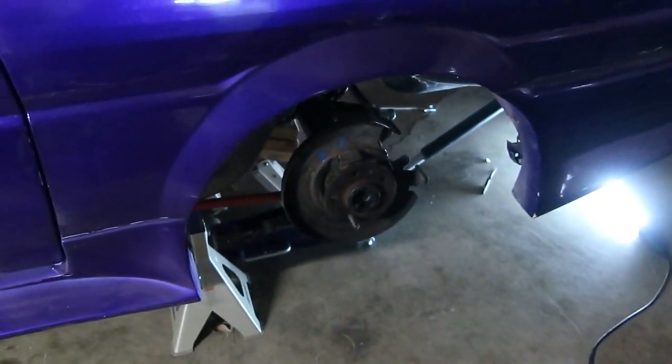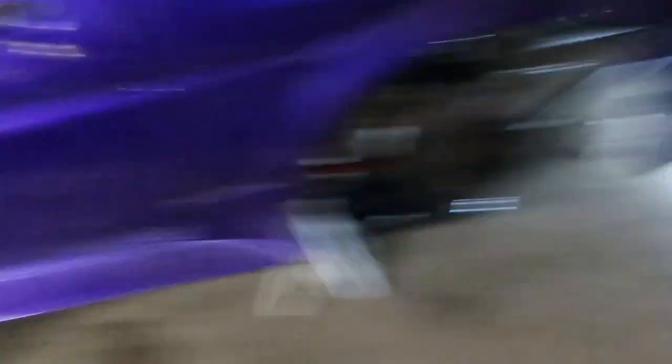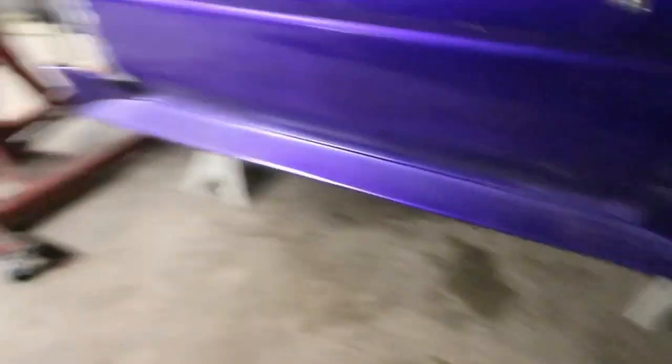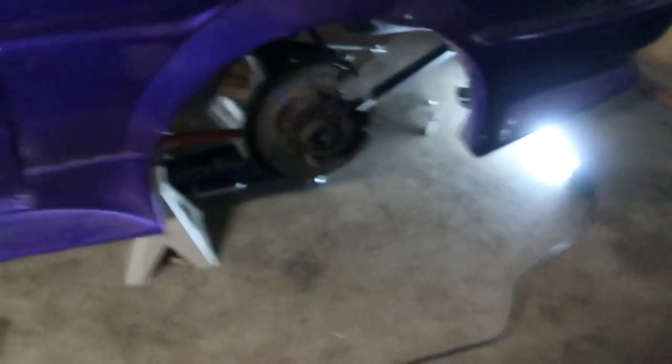Also, before I forget — one big issue you'll run into is you practically have to run 5x114. Not really that big of a deal. You can re-drill those hubs to 4x114 if you want to match the front. But if it were me, if you can keep it 5x114 and do a conversion in the front, that'd be pretty cool. That's what I'm doing — I'll run S13 front stuff, which I'll do a video on as well, and it'll be 5x114 to match the front to the rear.